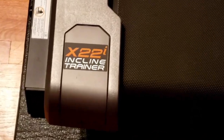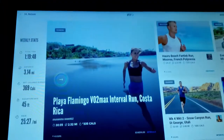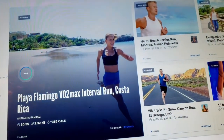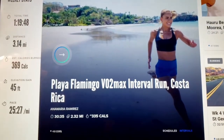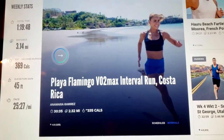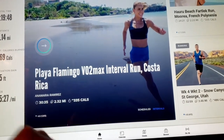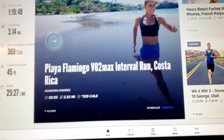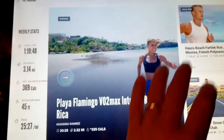Here we are again today. Today's video is going to be short and sweet. There's only one thing that I need to do today, and it's not to step up onto the treadmill. I wanted to do this for a very long time. All I'm going to do is show a quick and fast way of installing Netflix on your X22i, your X32i, your X11i, whichever Android-based NordicTrack or ProForm or whatever treadmill you have that has a console.